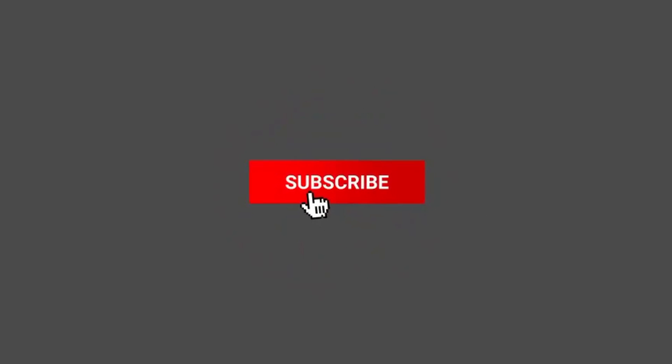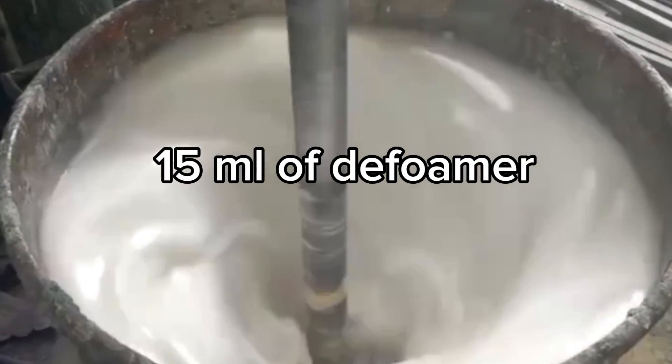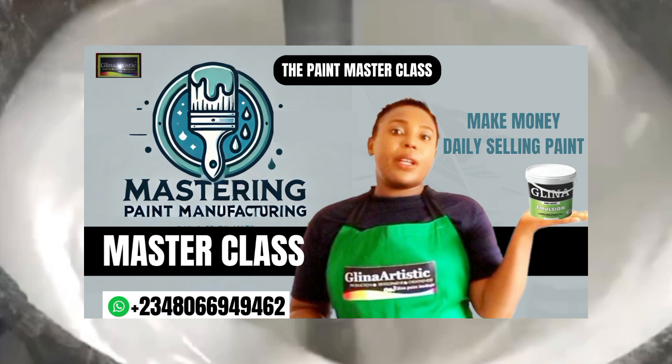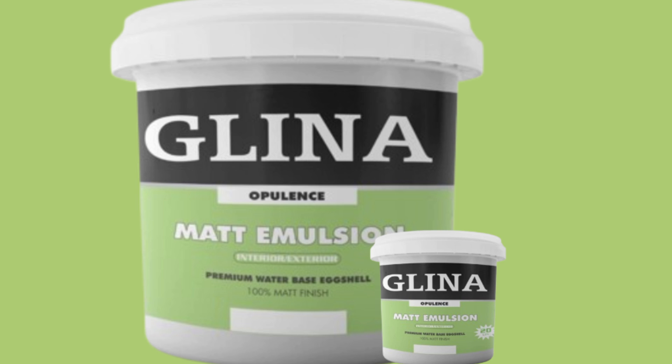Next, we add 100 ml of dispersant and 15 ml of defoamer. This helps ensure all pigments mix evenly without air bubbles, giving your paint a smooth, flawless finish. Remember, this is a new, advanced method of producing matte paint.